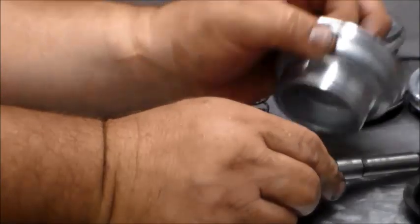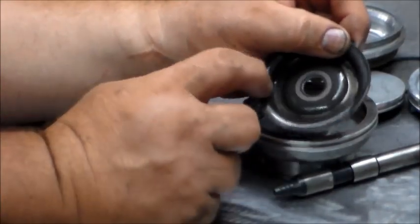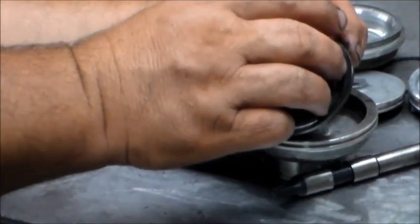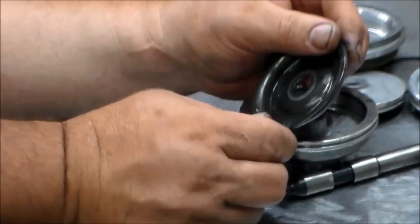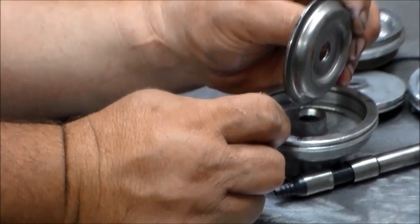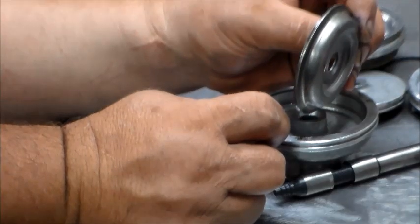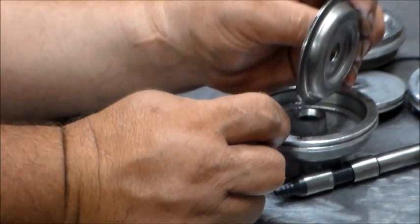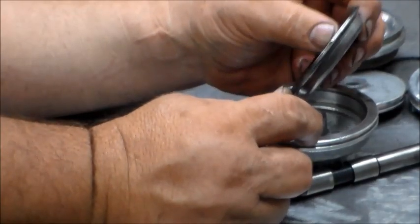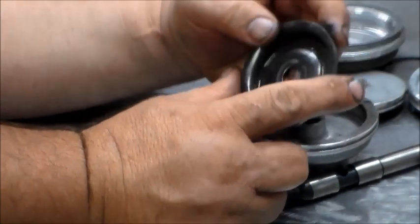If I was putting in a shift kit, most shift kits will have you grind notches in this plate here. The reason the notches are ground into it is so it will not hydraulically lock or fill with fluid, because this is also an accumulator. When third gear is applied it's going to push back on this, and if you have it kind of hydrolocked with fluid there's no give - you all of a sudden get a bang in gear. That's the reason - to quickly release second gear so it doesn't drag in second gear.